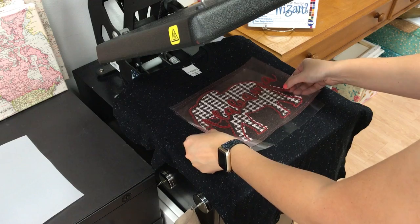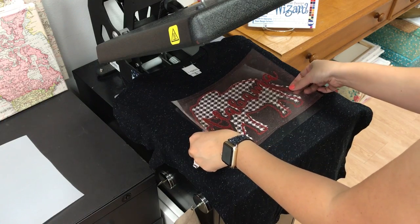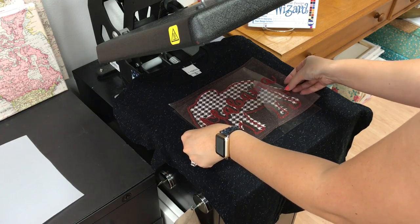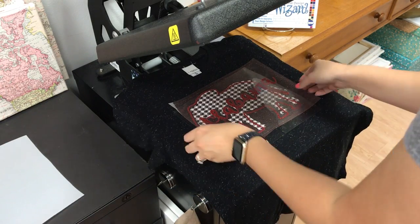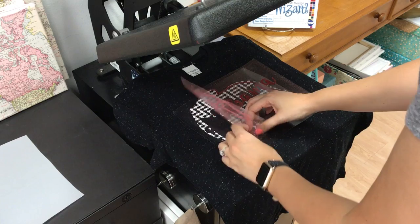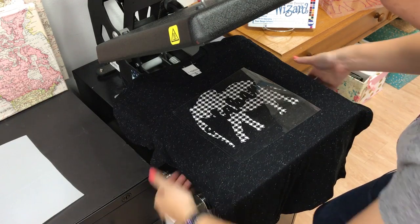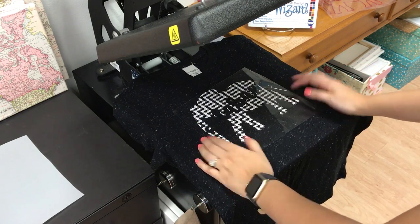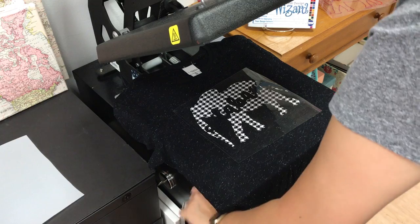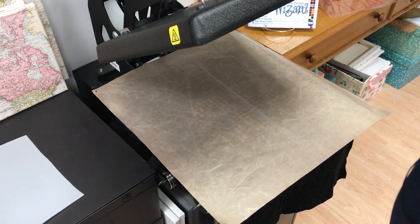I'm going to set them up together to figure out alignment, using my armpits to find the center of my design and the collar to find the center off the neck. I'm pressing the Siser Easy Pattern first since it's a thinner vinyl — I want to get that tacked down before using the glitter. You don't want to do a full press right away because the vinyl can shrink, and Easy Patterns tends to shrink a little bit faster. So I'll grab my cover sheet and tack it down for a couple of seconds.